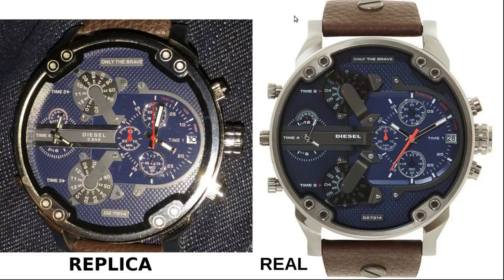I found some pictures online of the real Diesel Mr. Daddy 2 watch, which is what this replica is based on, and I put them side by side. The replica is on the left, the real watch is on the right. I like to call it a replica rather than a fake — sounds nicer.